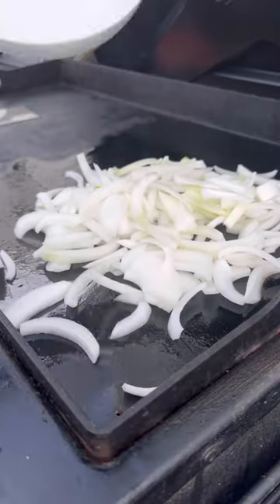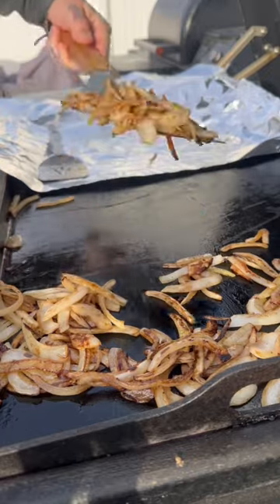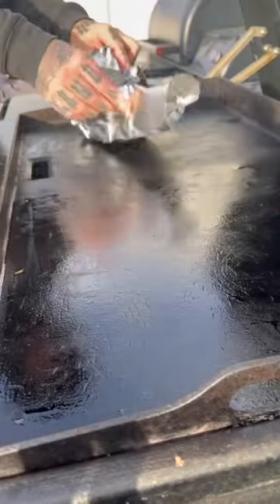Let's build these sliders. First, I'm going to caramelize some onions, so let me get those going. Put them in foil, close that up so they can continue to sweat out and stay tender, then put that aside.